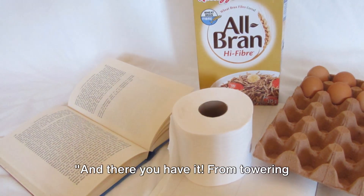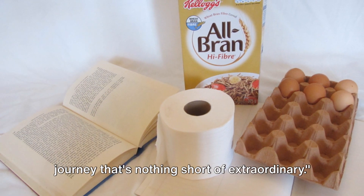And there you have it. From towering tree to humble sheet of paper, it's a journey that's nothing short of extraordinary.